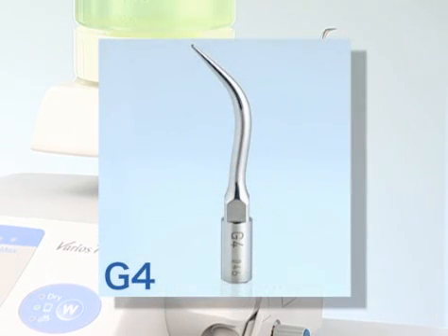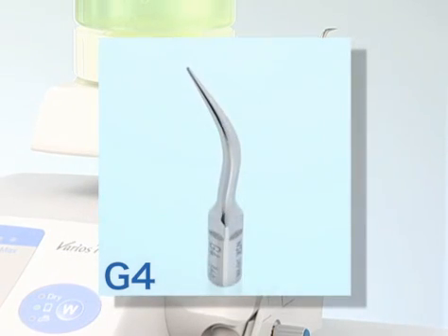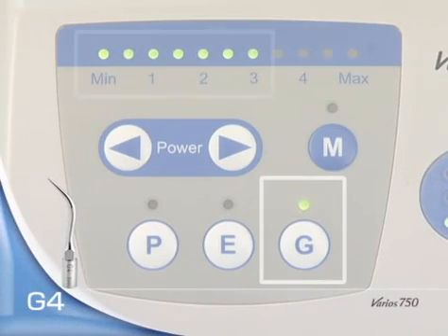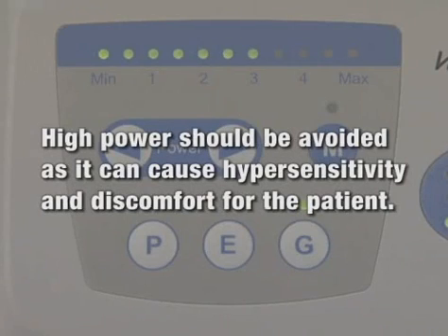Tip G4 is used with the VARIA 750 for scaling. Power should be set at G-mode minimum to 3. High power should be avoided as it can cause hypersensitivity and discomfort for the patient.